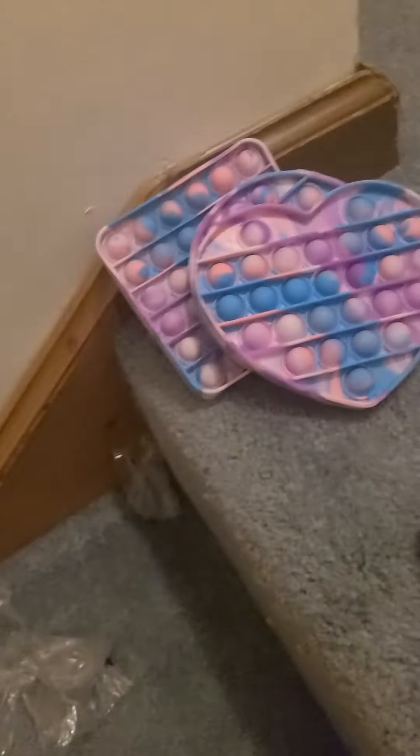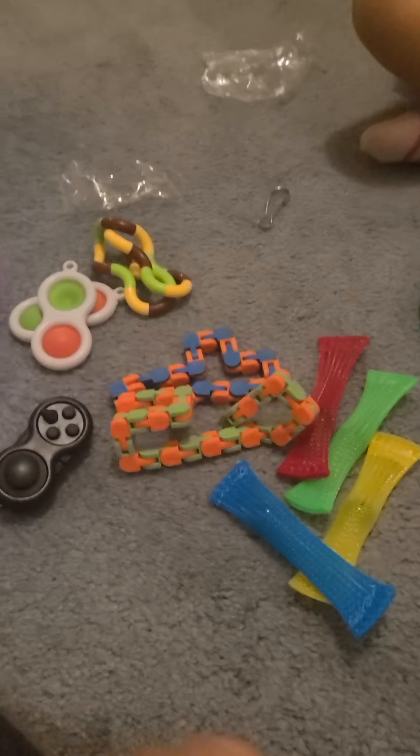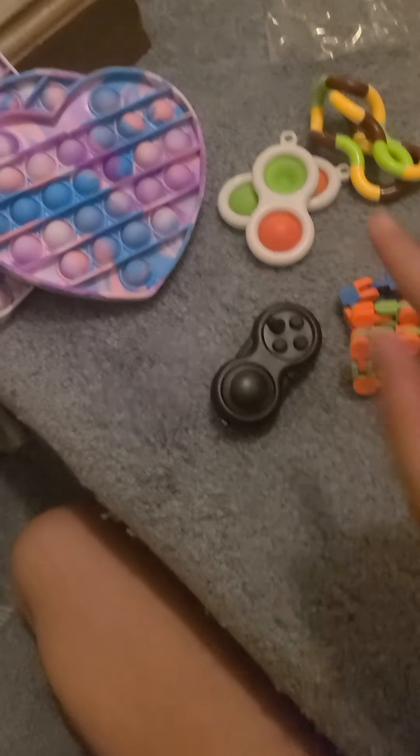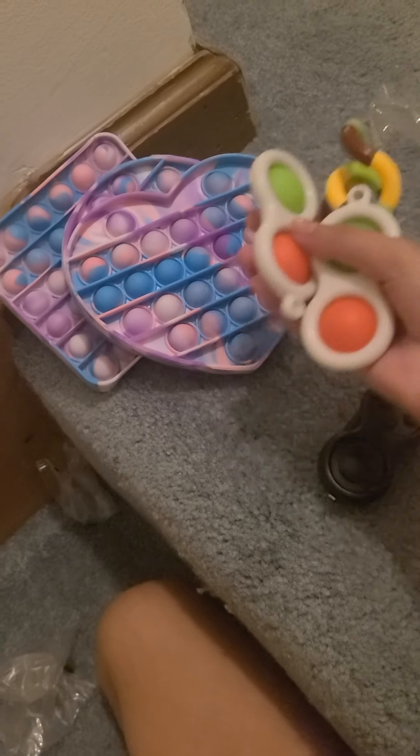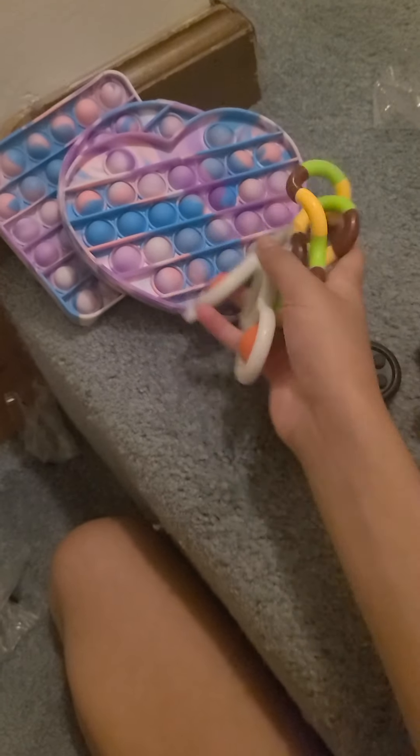So these are all the fidgets I got in the mail. Hope you have a fun day, and before I go here are my top three favorite fidgets from this haul. Bye guys!